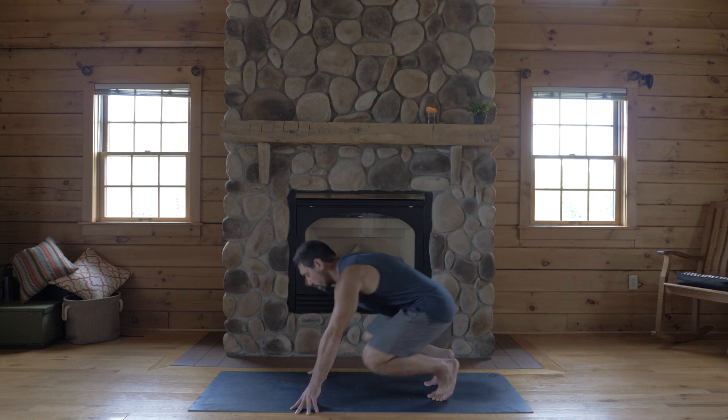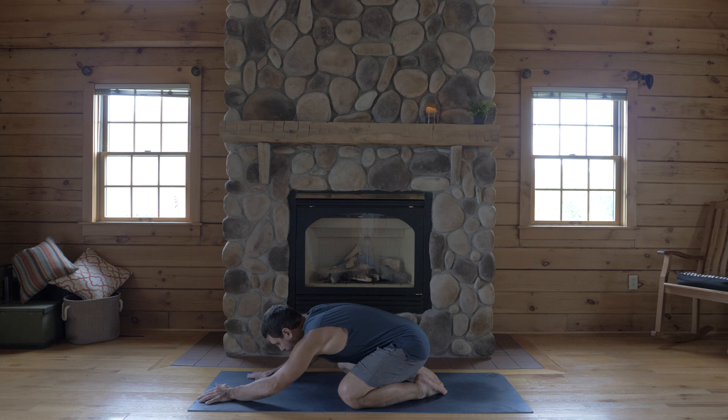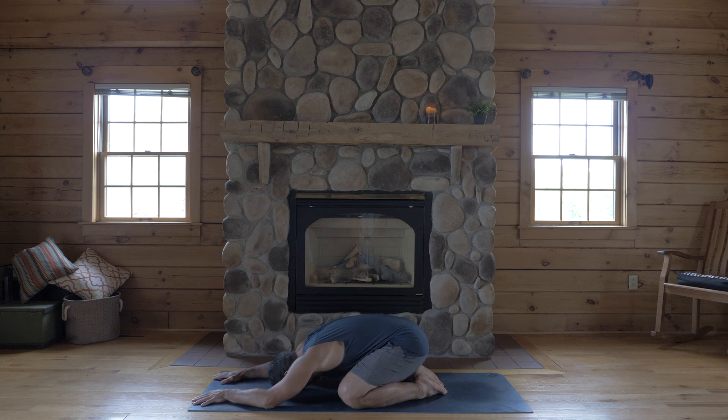Come onto your mat and start in child's pose. Knees wide, as wide as your mat, big toes touch. Relax your forearms on the floor, relax your forehead on the floor and take a deep breath in through your nose and exhale out your mouth — twice more like that. Deep breath in and a long breath out. And once more, your biggest breath all morning in through the nose, sip in a little more air at the peak and exhale completely out your mouth. Relax your jaw, let your lips softly come to touch and engage your yoga breath — deep breaths in and out through your nose.